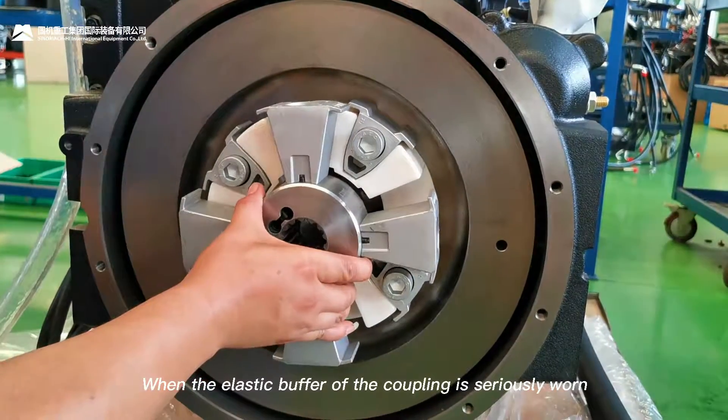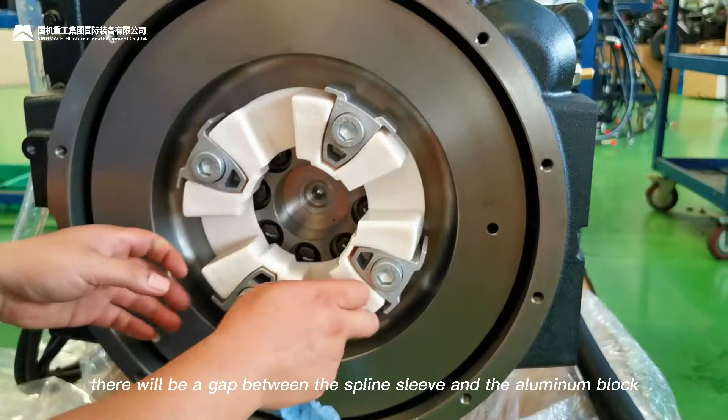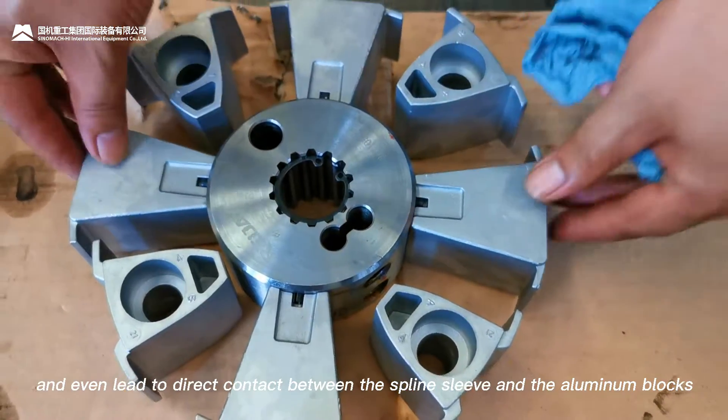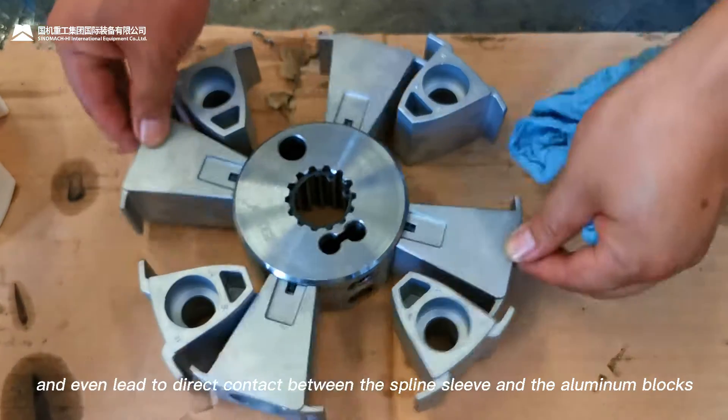When the elastic buffer of the coupling is seriously worn, there will be a gap between the spline sleeve and the aluminum blocks, and this can even lead to direct contact between the spline sleeve and the aluminum blocks.